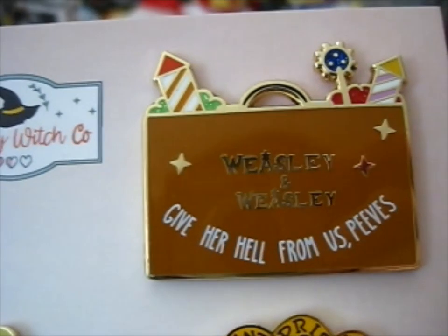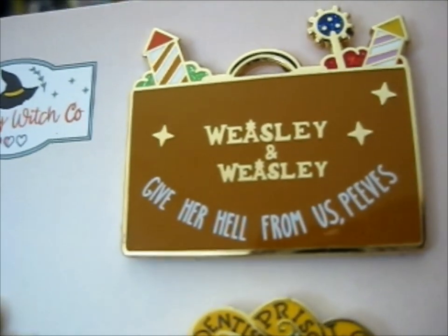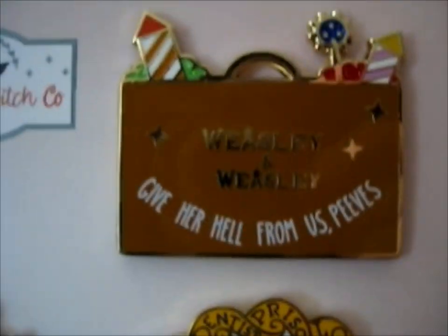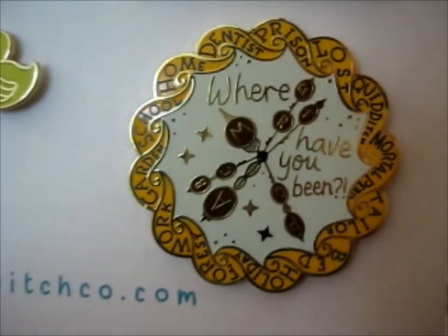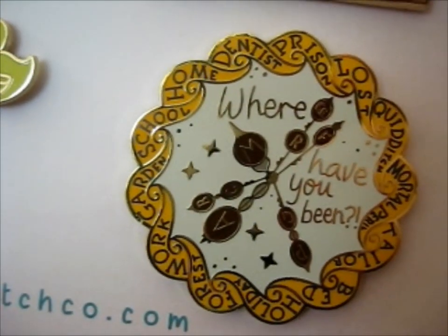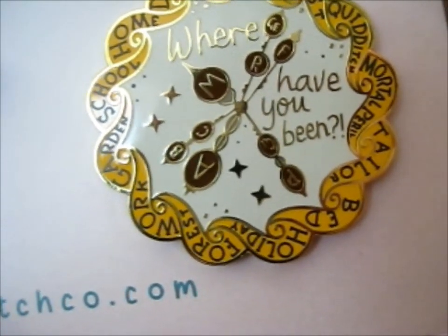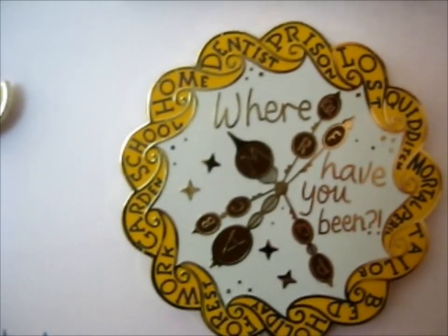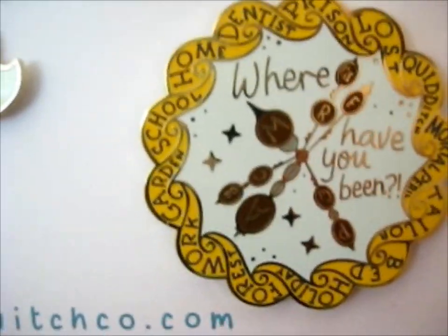So next up, we got Weasley and Weasley — obviously they represent the Weasley twins. This represents Molly Weasley because it's the Weasley family clock face. It's got: school, home, garden, dentist, prison, lost, quidditch, mortal peril, tailor, bed, holiday, forest, work, and garden. It says 'Where have you been?' which is what she yells at Fred, George, and Ron in the second book slash movie.